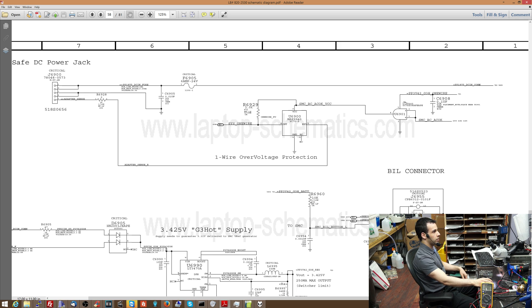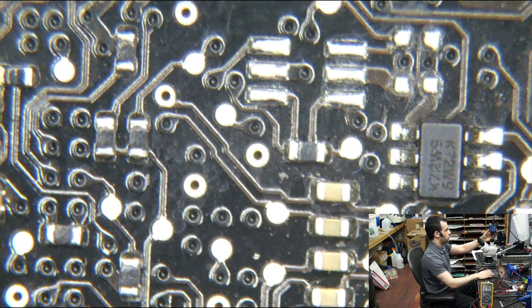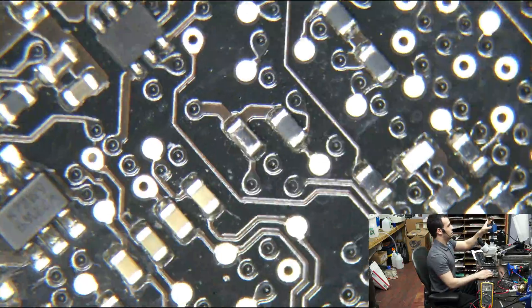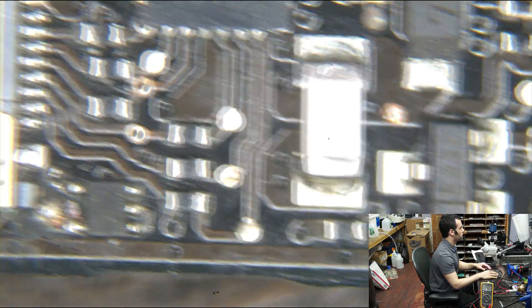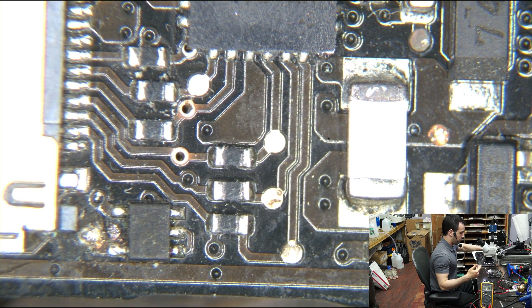What happens all the time is that there is a very small via right by the edge of the board - it always dies. When I say it always dies, it's because it's close to the edge where water damage occurs, and that's where the problems arise.